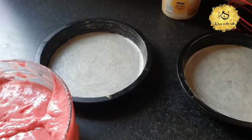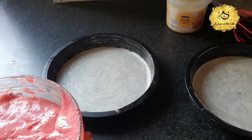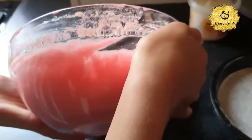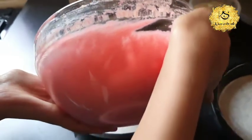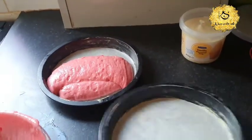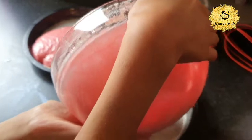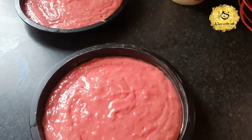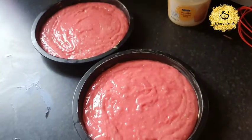So guys, now we're going to pour them into the tins which were greased and lined — so half in there. The batter's actually turned pink. Just pour any amount and then put some in there. So guys, they're in the tins and now they're going in the oven.